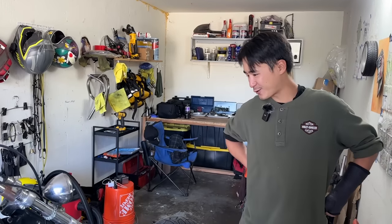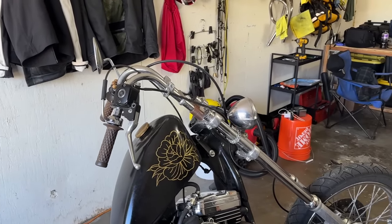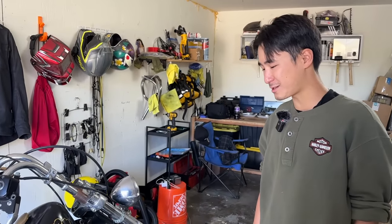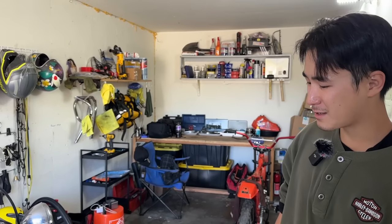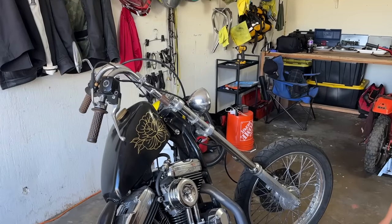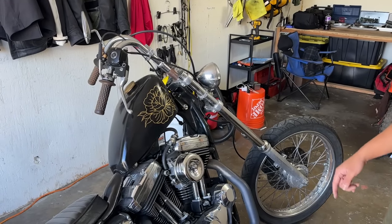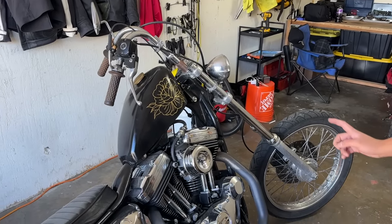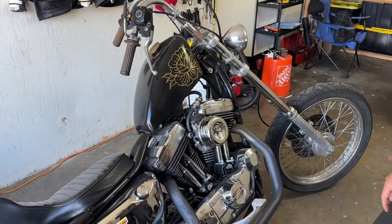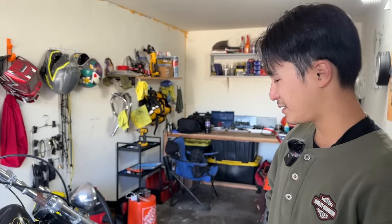We can start with the front end. This is actually his second Sportster — he had another '99 Sportster before this that looked really similar, but had to sell it to move to North Carolina. When he moved back to California, he picked this bike up from a guy in Oakland who had it set up kind of like a bobber style.